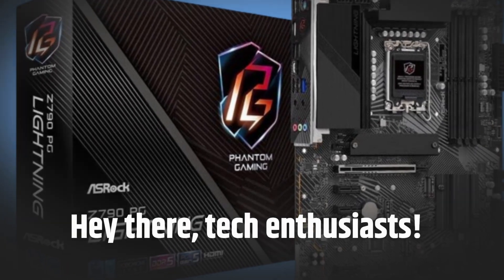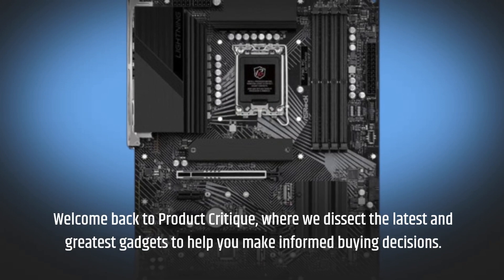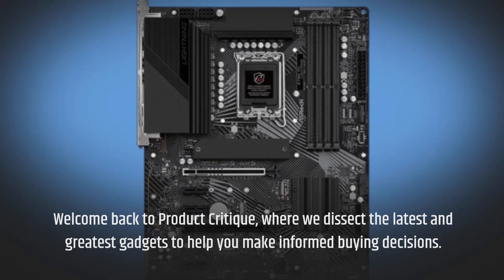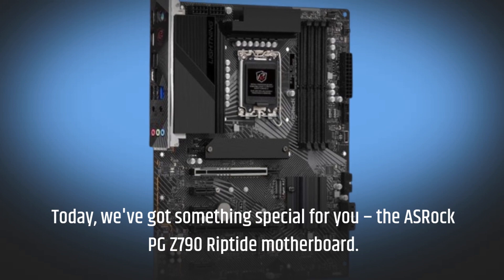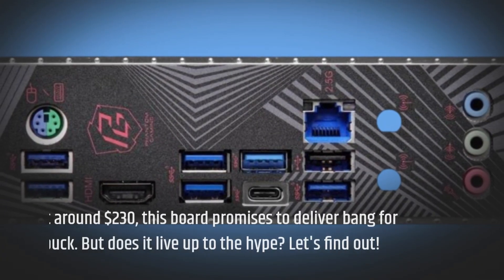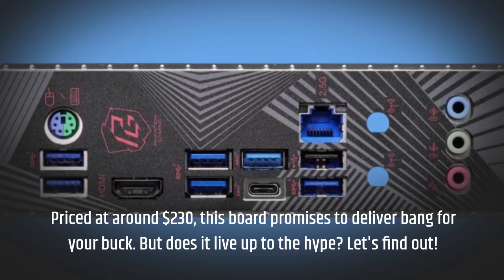Hey there, tech enthusiasts! Welcome back to Product Critique, where we dissect the latest and greatest gadgets to help you make informed buying decisions. Today we've got something special for you — the ASRock PGZ-790 Riptide motherboard. Priced at around $230, this board promises to deliver bang for your buck. But does it live up to the hype?